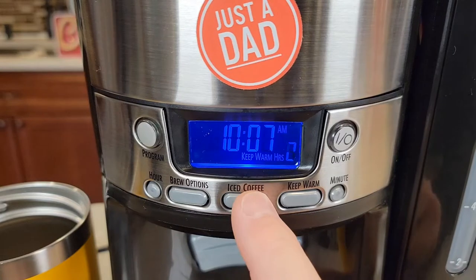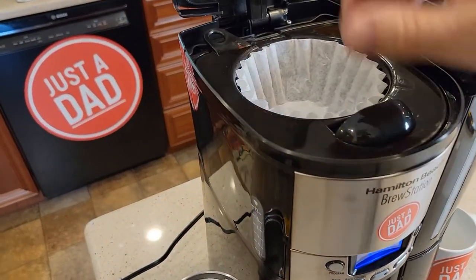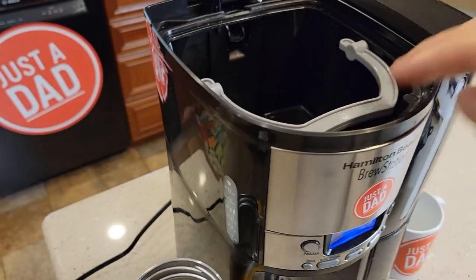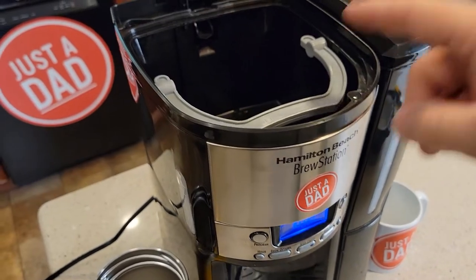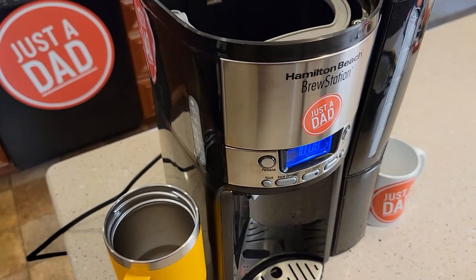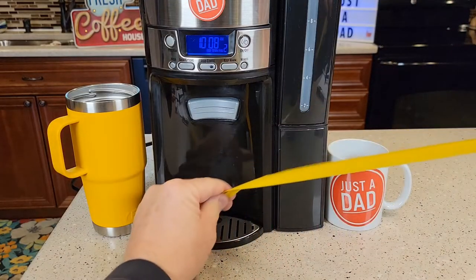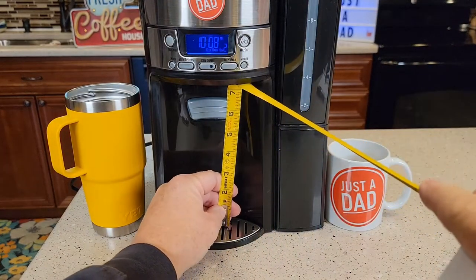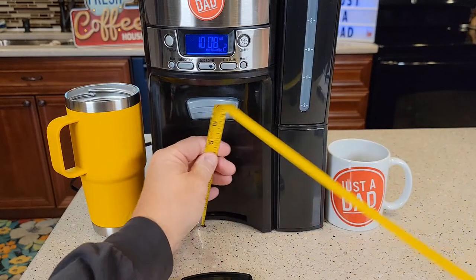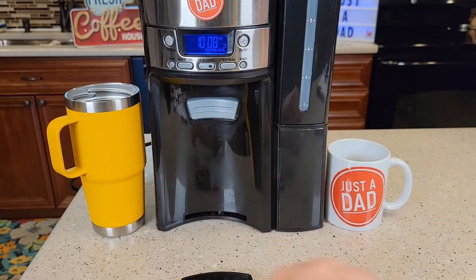You can even make iced coffee. Fill the chamber up to the 10-cup mark with ice, add a little water, then brew the coffee over the ice — it makes a pretty nice cold coffee. For travel mugs, the clearance with the drip tray is about seven and a quarter inches; remove the tray and a full seven and a half inch travel mug will fit underneath.